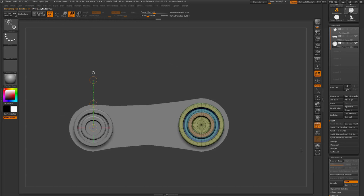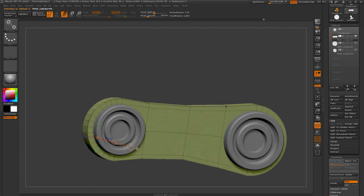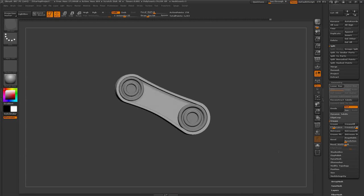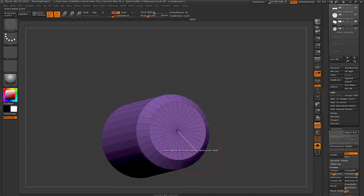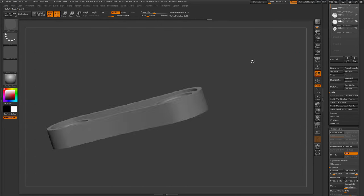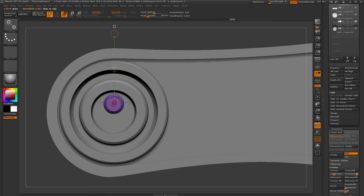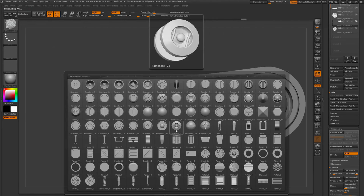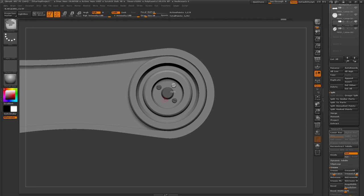I'm duplicating the front wheel to use as the back wheel, then using transpose scale and move to fit it onto the base for the tread pattern. I've generated an outer edge loop, applied a new polygroup to that area, and extruded it out to create an indentation effect. I then added another cylinder — I do a lot of cylinder additions, manipulate them with the ZModeler brush, apply creasing to generate hard and soft edges, and position them where needed. I'm also grabbing the IMM model kit brush to pull out some screws and apply them around the wheels.